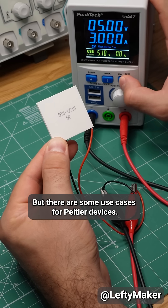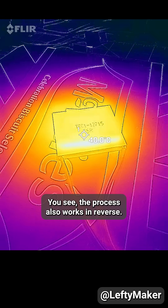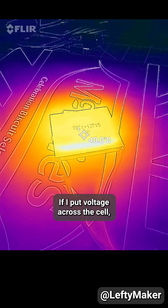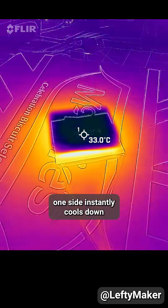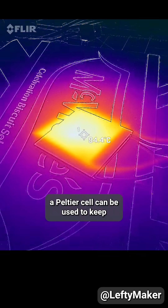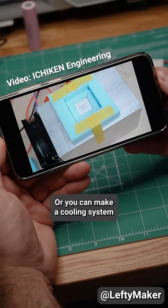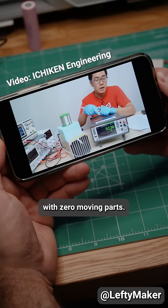But there are some use cases for Peltier devices. The process also works in reverse — if I put voltage across the cell, one side instantly cools down and the other gets hot. With the right setup, a Peltier cell can be used to keep a device under a constant temperature, or you can make a cooling system with zero moving parts.